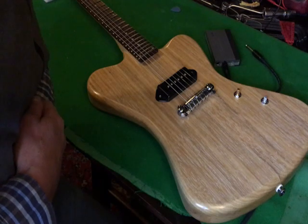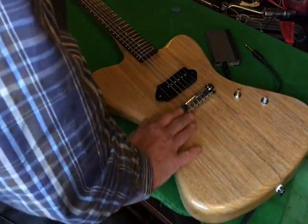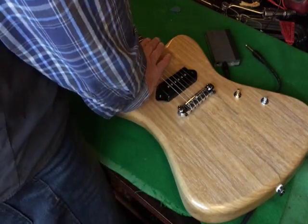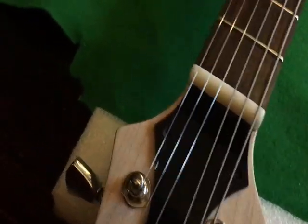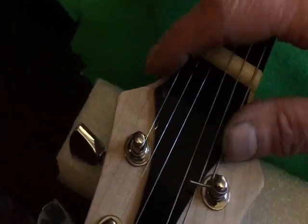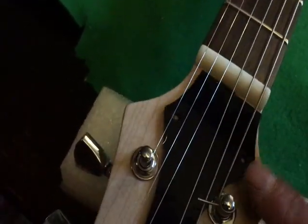I've just given it a rough setup and considering the type of bridge the intonation is pretty good, but the action is a bit on the high side and I think that needs a truss rod adjustment. When I designed this truss rod cover I didn't take into account getting it off with the strings on.